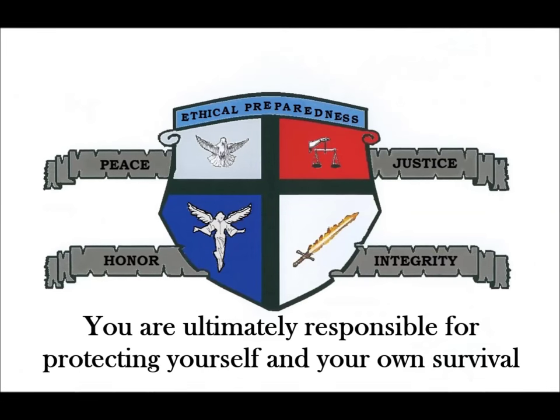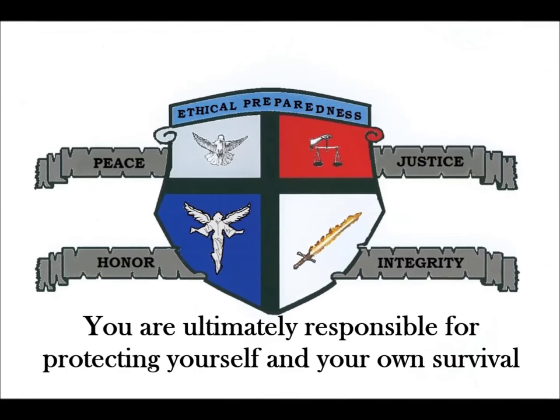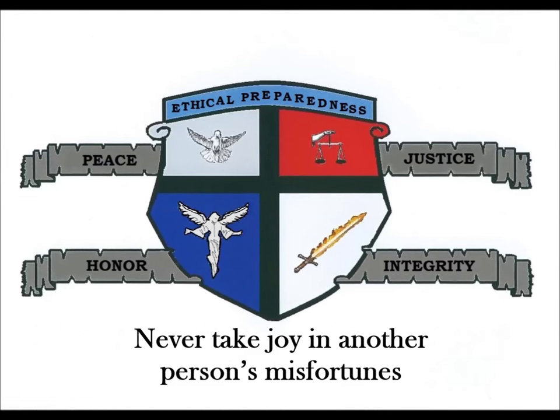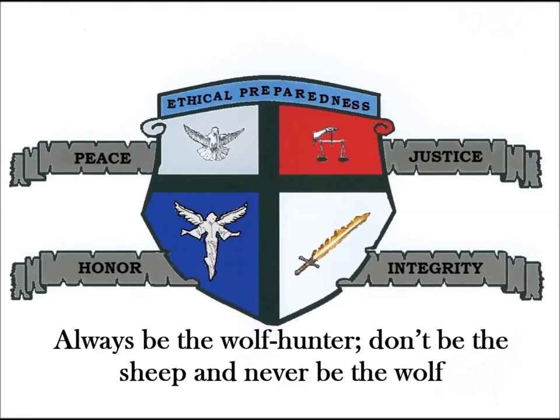You are ultimately responsible for protecting yourself and your own survival. Make sure to live your life with honor and integrity — never take joy in another person's misfortunes. Always be the wolf hunter. Don't be the sheep and never be the wolf.